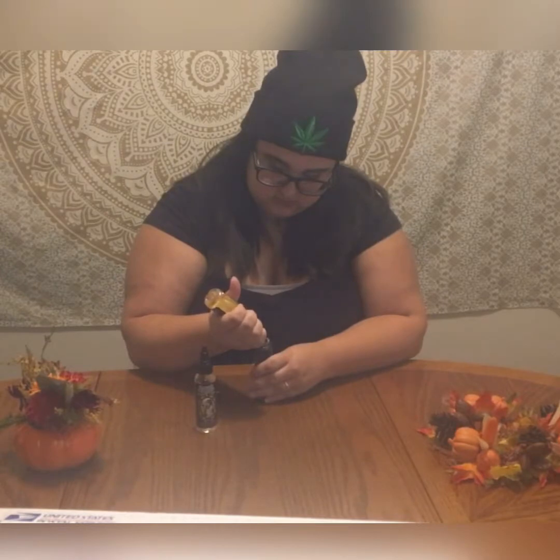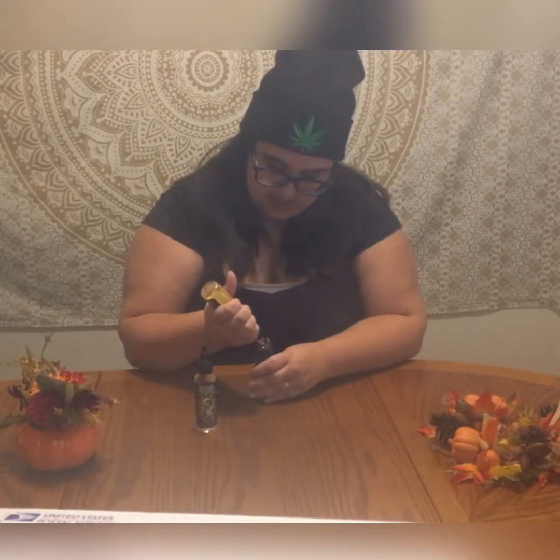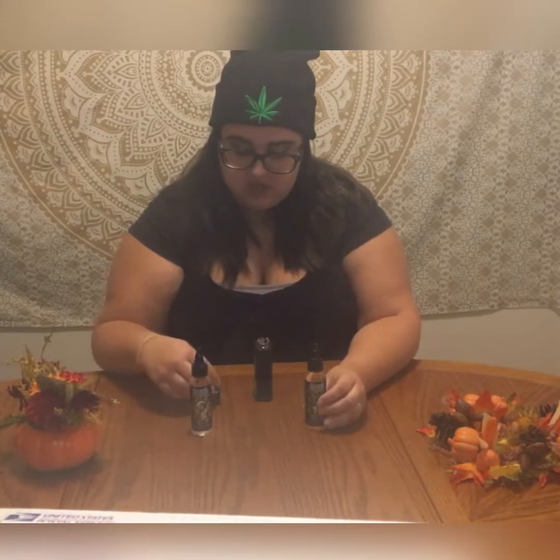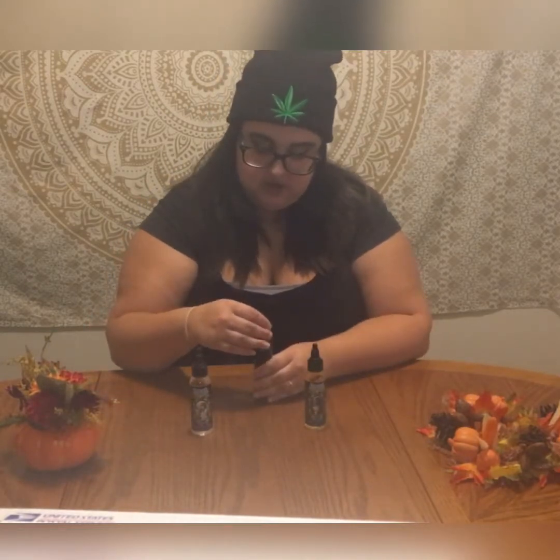I definitely smell the cereal. I'm really excited to try this one because a lot of the Fruit Loop flavors I've had, I really only taste lemon. But this one says orange, cherry, and lemon, so I'm really hoping I'm going to get a good orange and cherry flavor, because a lot of the time I'm mostly only getting the lemon.